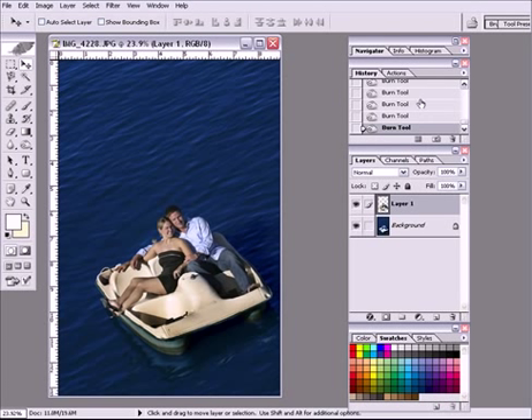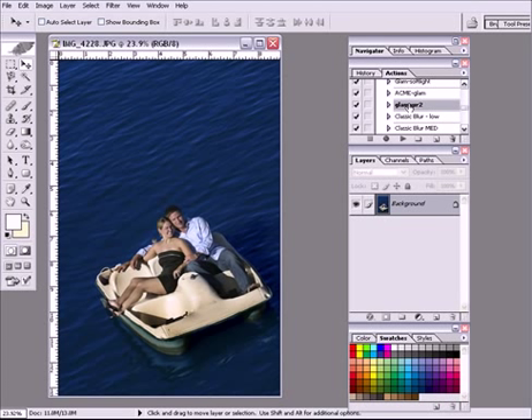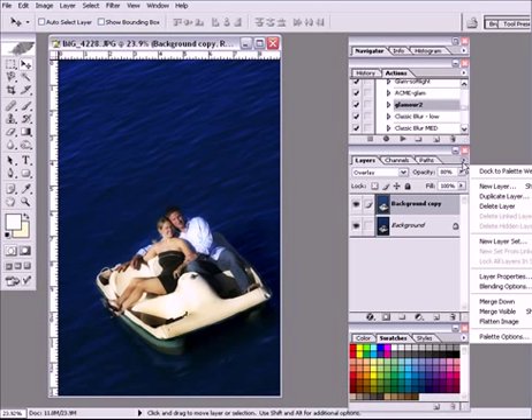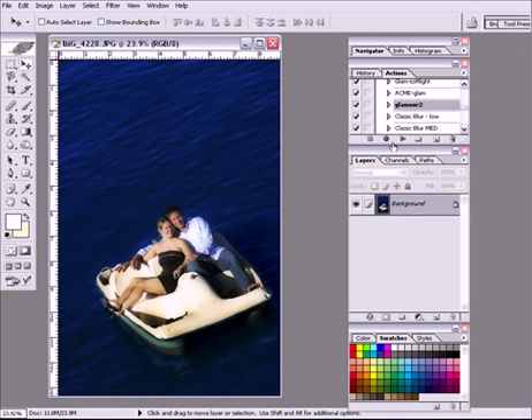My next goal — I have to flatten the layer to do this. I'm going to go ahead and flatten my layer. The next thing I'm going to do is run an action called Glamour 2. It's from the Acme Glam and it's available on my DVD Lighting Essentials. And now we've got a much more glamorous, interesting photograph, don't you think? With the Glam, without the Glam — I'm going to go ahead and keep the Glam.